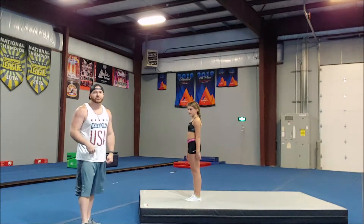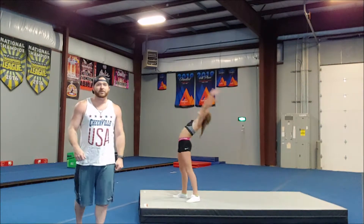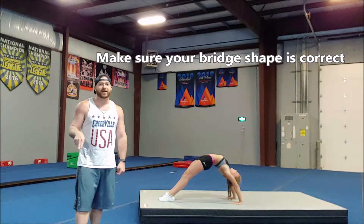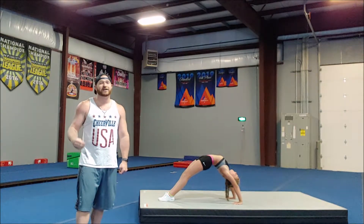What Emma's going to do first is show you a proper bridge. Go ahead and bend back into that bridge, Emma. What we're looking for: the chin is down so she can spot the ceiling, her legs are straight, her feet are together — so we're promoting flexibility in the shoulders and the hips, not in the lower back.